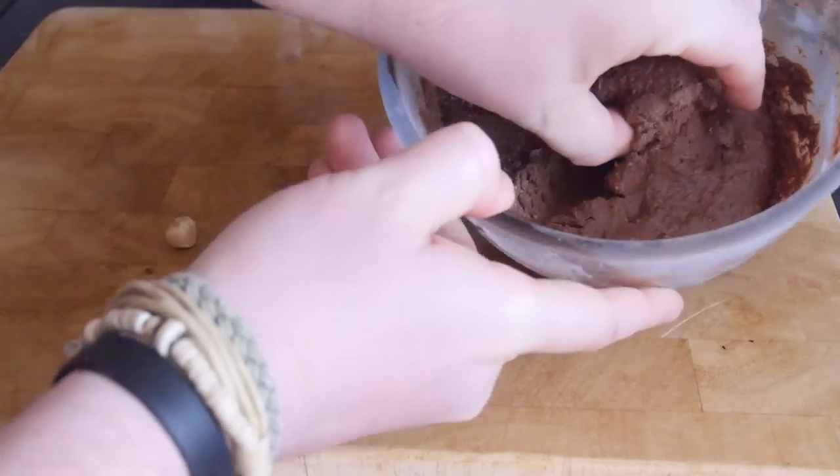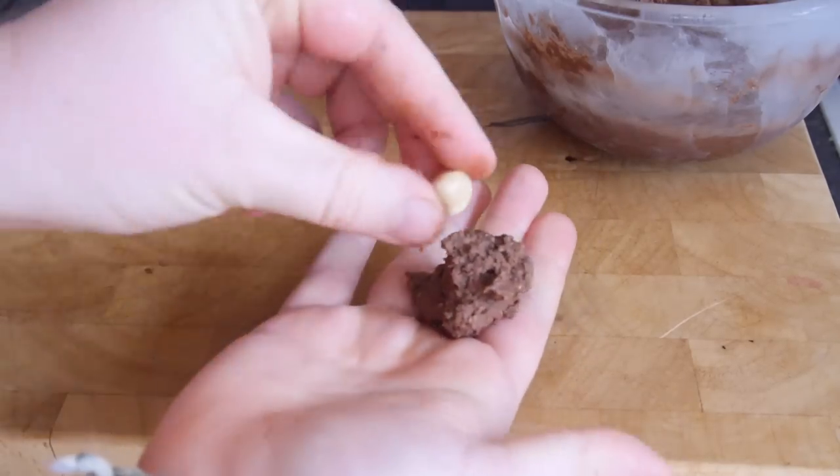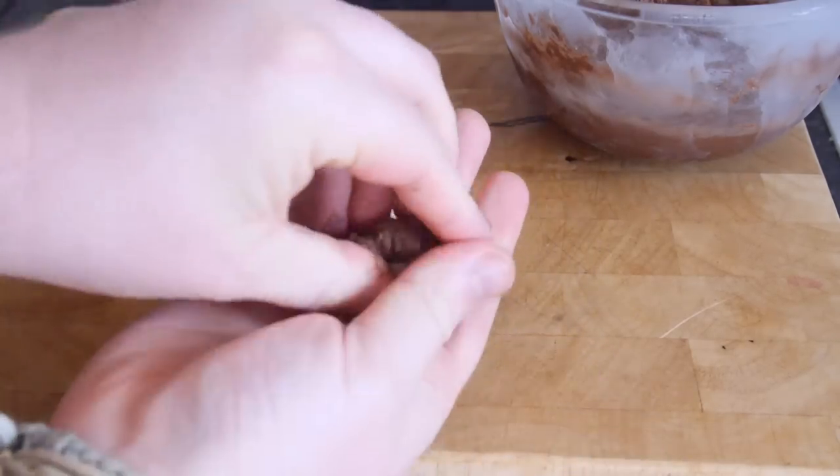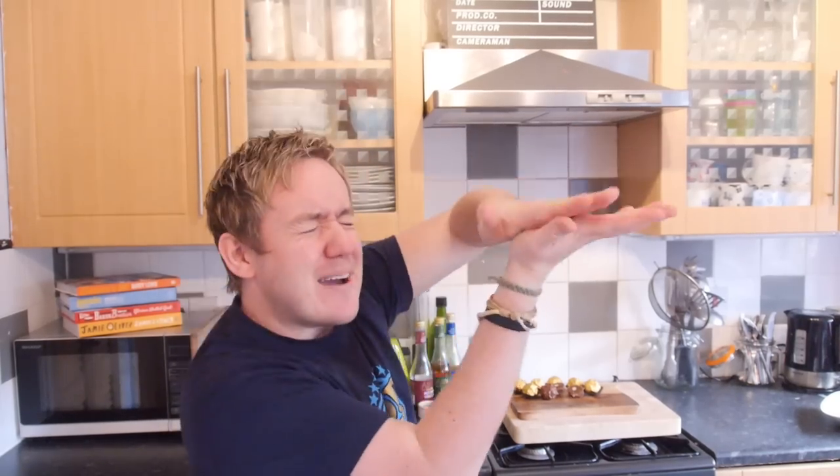Once you are ready to take the Nutella out of the freezer it should be nice and firm. Grab your whole hazelnuts — make sure your hands are super cold for this. Scoop a little bit out, push a hazelnut in, and work it into a ball shape.